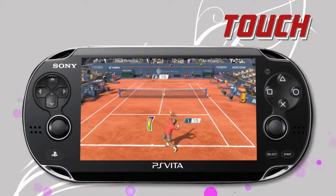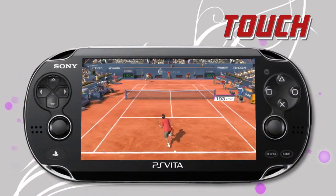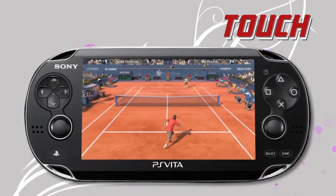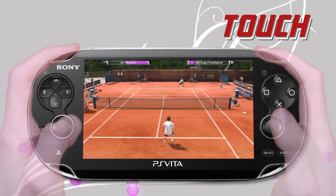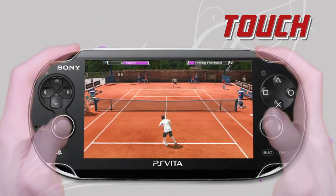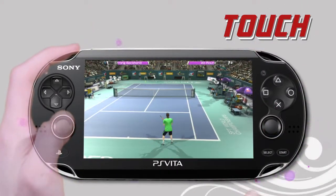Intuitive touch screen panels let you use the controls which feel most natural to you — touch screen, classic analogue stick and action buttons, or a mix of both.